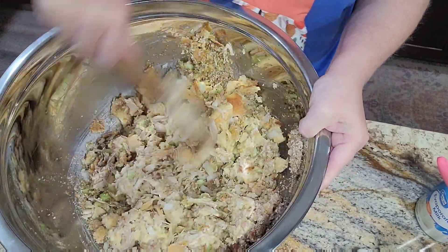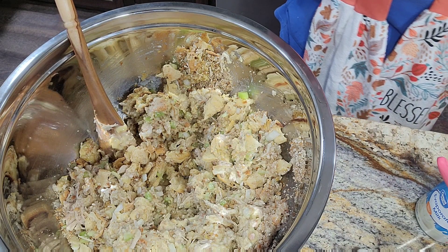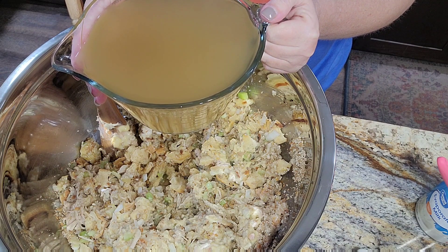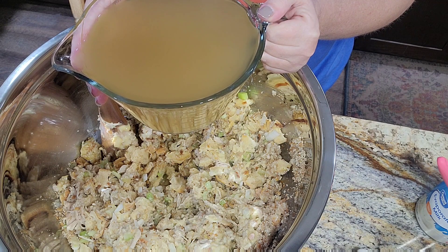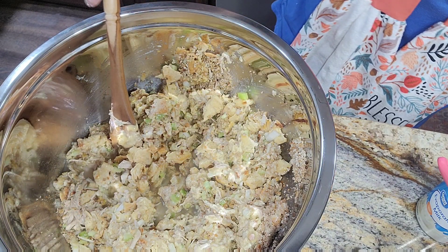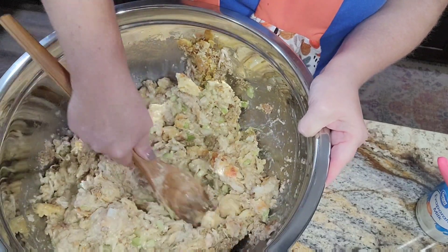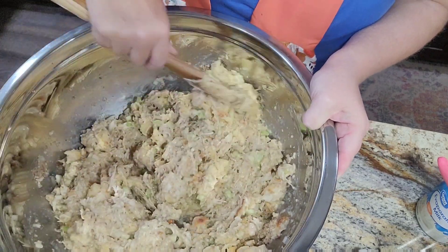Now that we've added that, let's start with some chicken stock. I poured it into a measuring dish so we could see exactly how much I use — but that will change depending on how dry your biscuits are. Mine were today's biscuits, not a day old, so they're not as dry. You just have to go by the look of your dressing. I started with about a cup, and you let it sit for a bit to soak up. Mash up those biscuit pieces — the smaller the better.